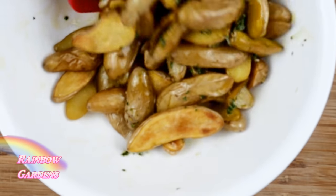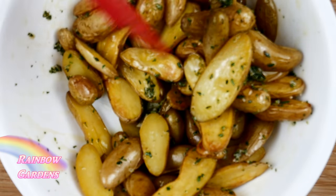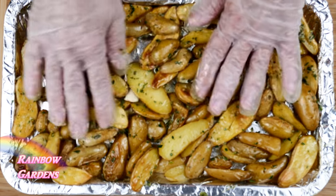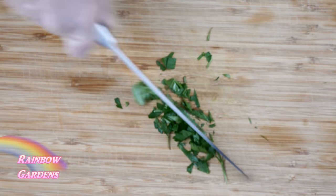I did not turn the oven off — I'm going to pop these back in for just about five more minutes, or until they start to smell nice and fragrant. I want to smell that rosemary and the garlic. Then I'll remove them and give them one more little sprinkle of salt.